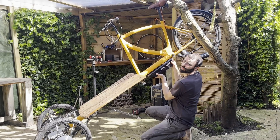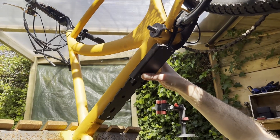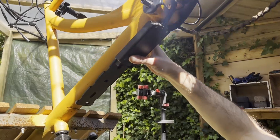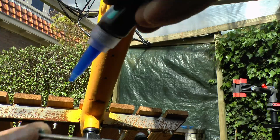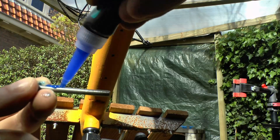I just need to weld some nuts here, but I end up threading instead and I use thread lock just to be extra safe.